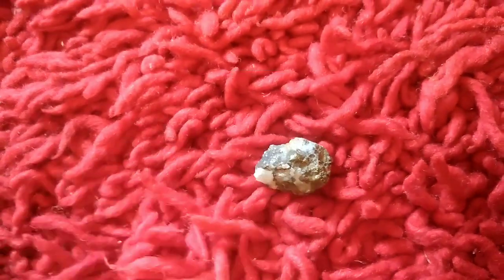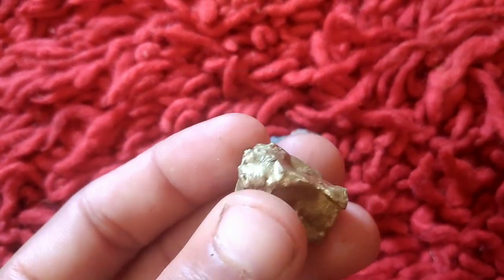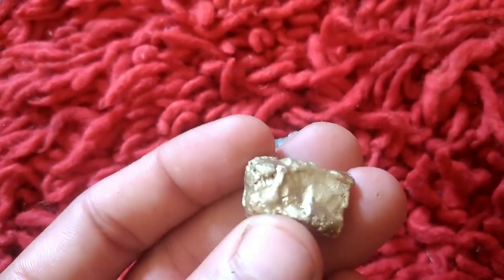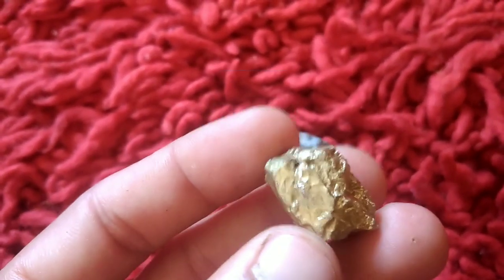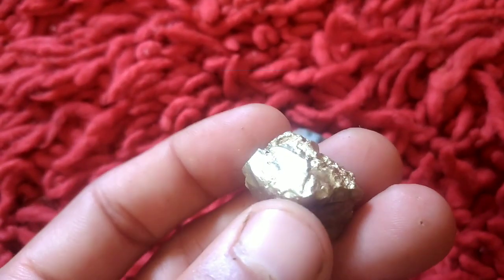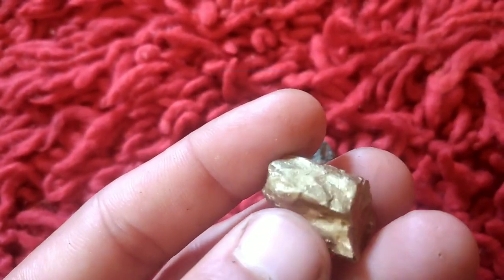Step 3: Prepare the stones. Place your gold-bearing stones into the container with the saltwater solution. Make sure the stones are fully submerged. Let them soak for 12 to 24 hours. During this time, any gold present on or within the stones will dissolve into the saltwater solution.